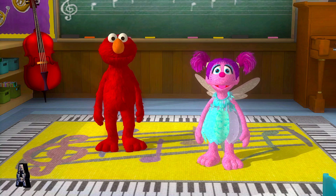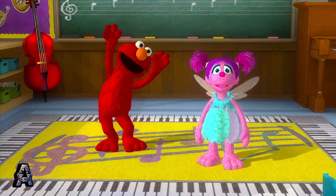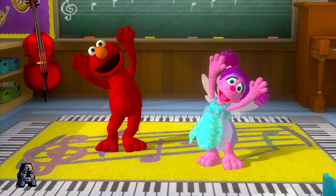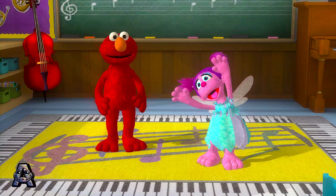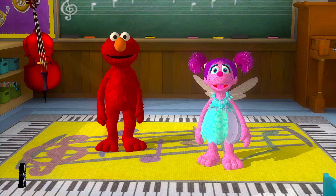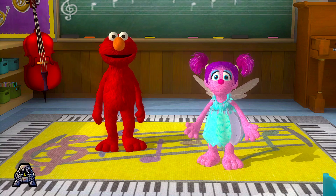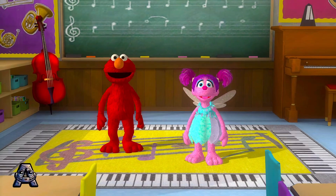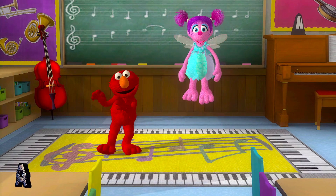Elmo loves this one. Swing your arms up high. Cool! Thanks, Elmo! It's fun to dance to all kinds of music, and it's great exercise. Yeah! Thank you for helping Abby dance. Almost got the moves. And so do you!